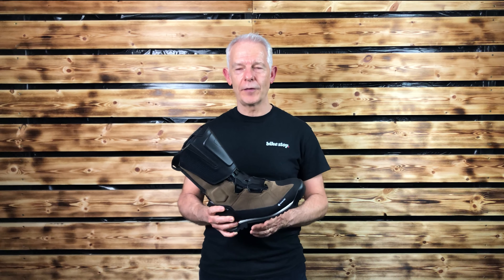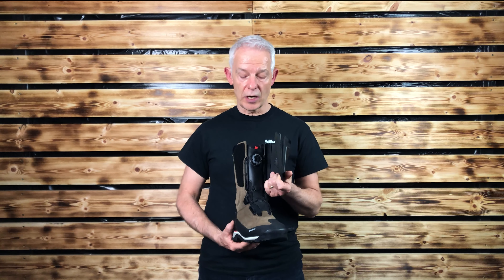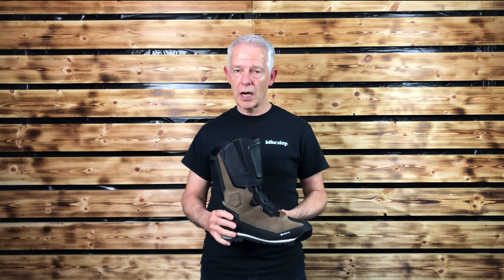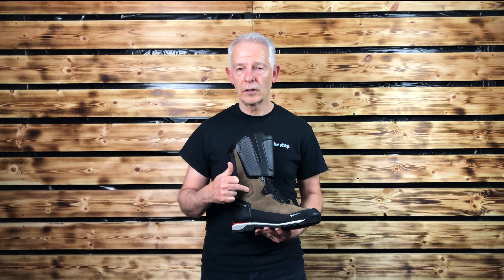Not quite so sure about that. Protection-wise, it has Revit's Sea Soft armour starting at the tongue inside, enhanced by the shin plate. There is a heel cup, a toe cap as well, and there is also TPU here at the ankle.